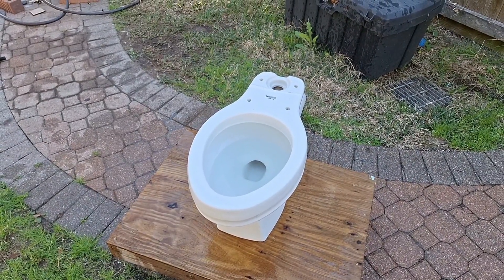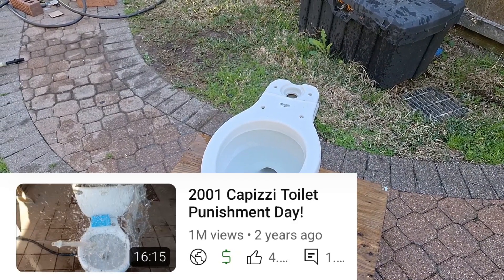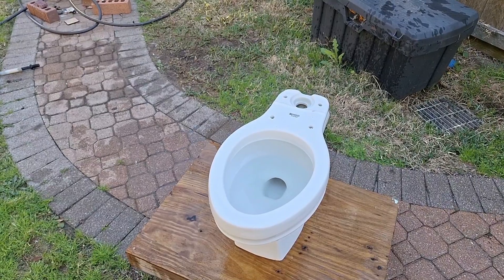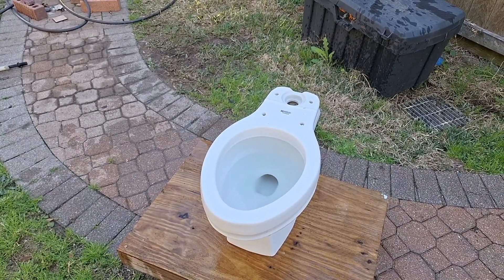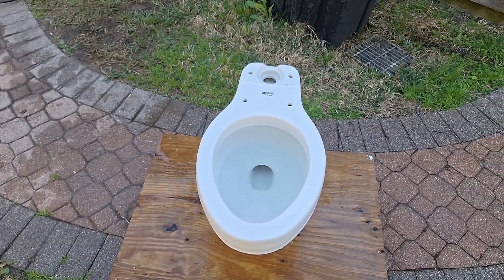The most viewed video on my channel just hit 1 million views today. That is hard to believe. Just like a thousand subscribers, I never ever thought that I would have a million views on a video that I made. I just am lost for words, honestly.